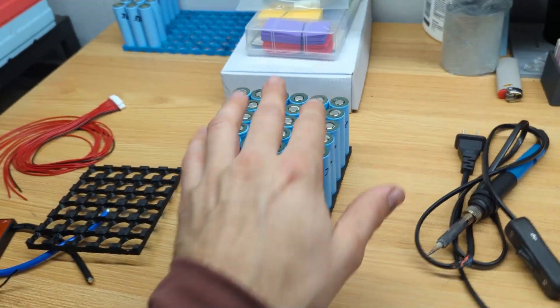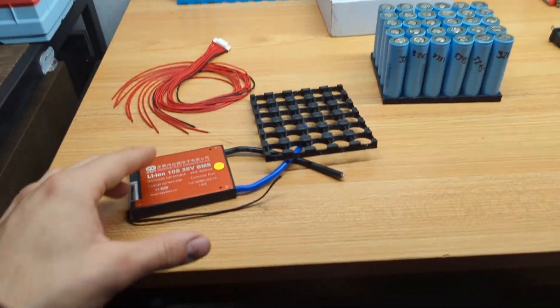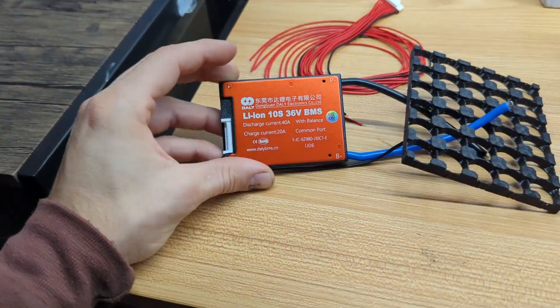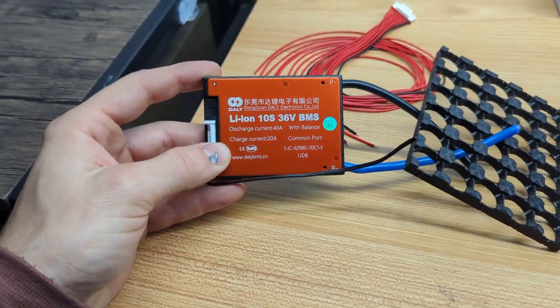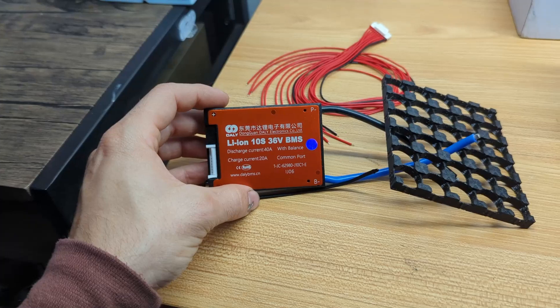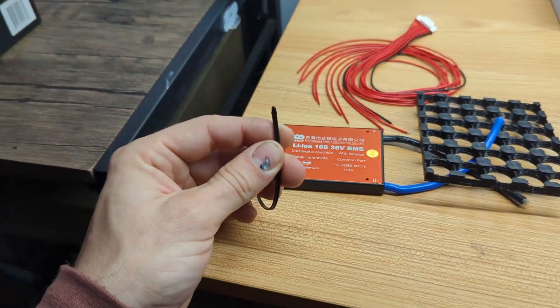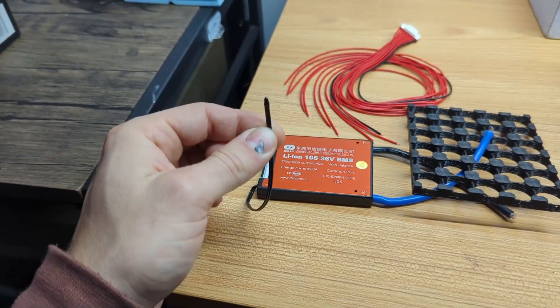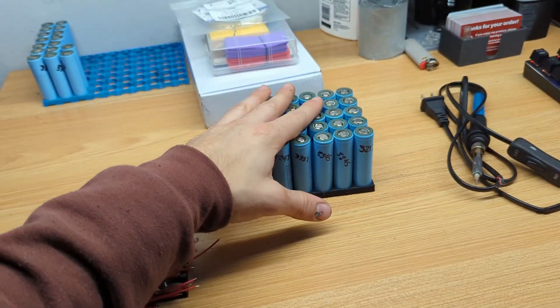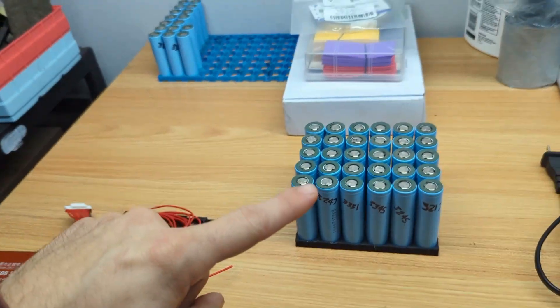Besides the batteries themselves you'll see a few tools here on the table as well as a BMS system. This is going to be really integral to the battery and you don't want to cheap out on one of these. I like to go with the Dolly BMS systems — they've been really reliable for me. This one actually has a temperature sensor which is a great safety precaution. Right here are the balance leads which are going to individually balance the cell groups of our battery.